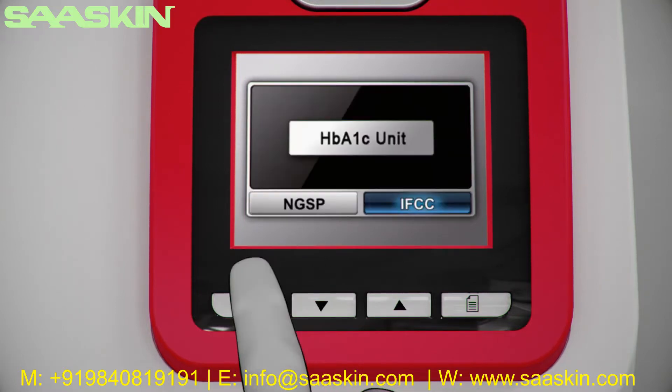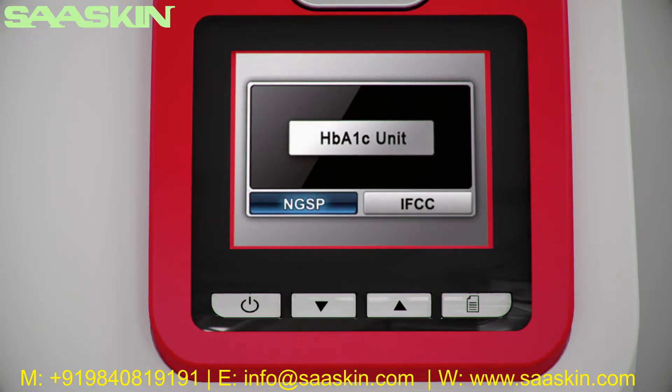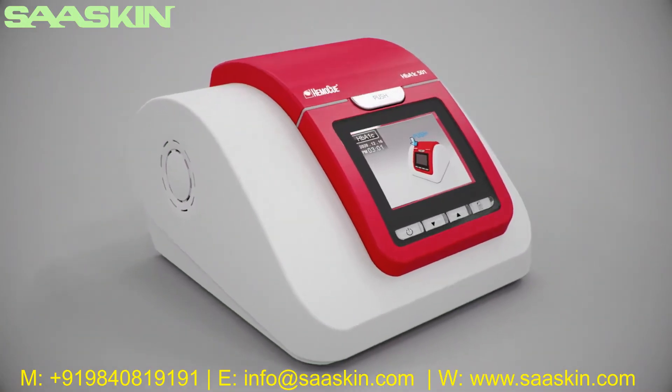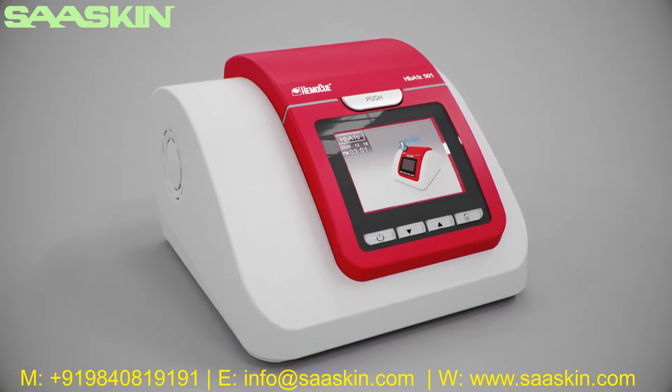Choose 12-hour or 24-hour format by pressing mode. Select the unit for the test result using the arrow keys, then press the mode button to select the unit. If applicable, select barcode and printer in the same way using the mode button and arrow keys. Your analyzer is now set up and ready for use. For more information, please visit HEMOQ.com.